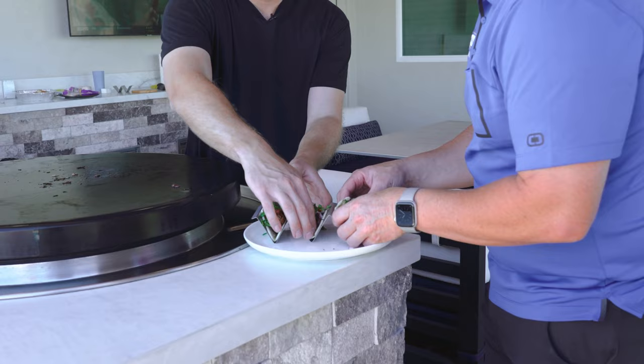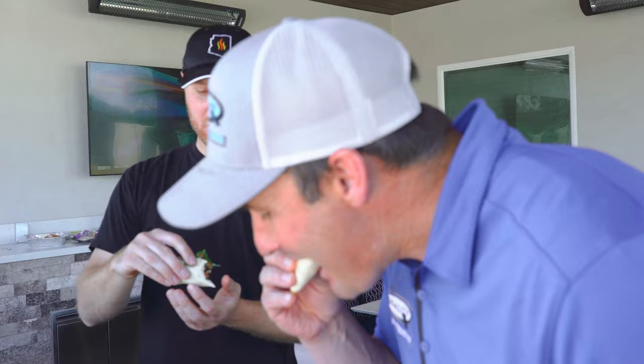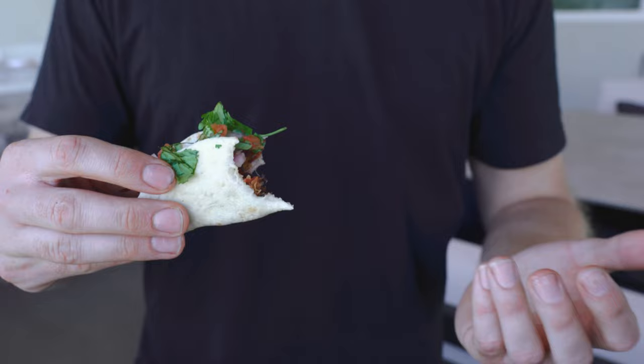That's good. Super good flavor — that smokiness in the meat, a good smoke taste. I like it. Perfect. Perfect crunch on it. Crisped up so nice. Just full of flavor. You get that smoke flavor that comes through. That's pretty amazing, dude. That's a good taco. That is a good taco.